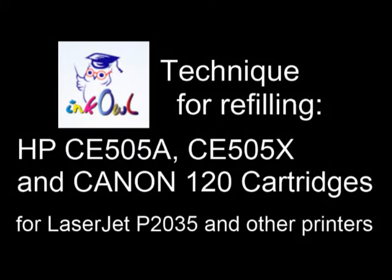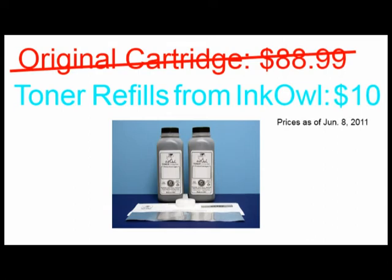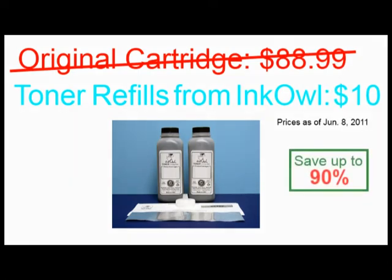This is how to refill HP 05A, 05X, as well as Canon Type 120 cartridges. An original CE505A cartridge costs $88.99. Why not refill your perfectly good cartridge for under $10 a refill? Let me show you how you too can save up to 90%.